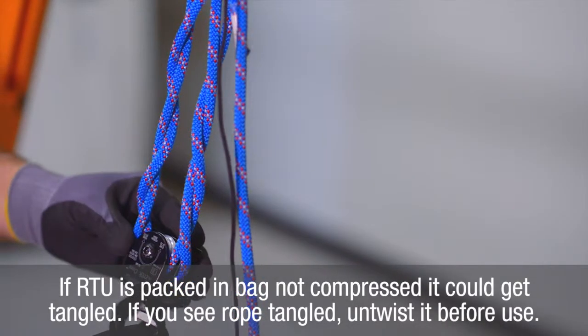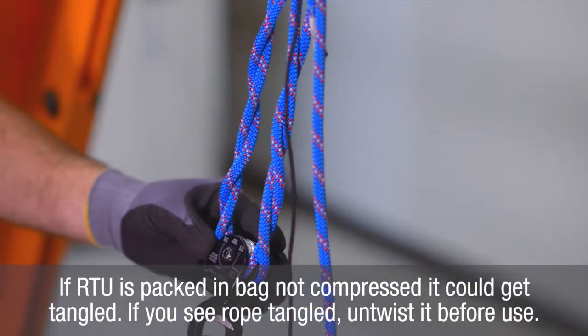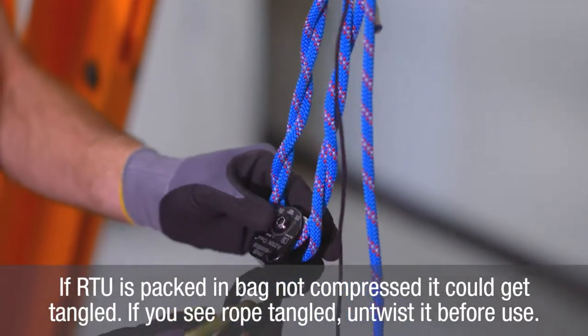If the RTU is twisted, the user can take one end of the RTU and pass it through the center of the ropes, which will remove the twists.